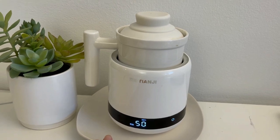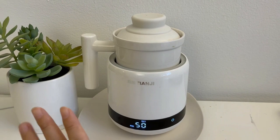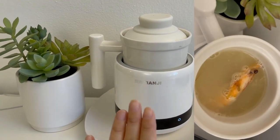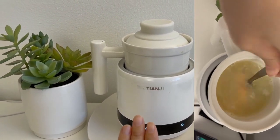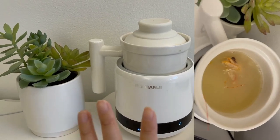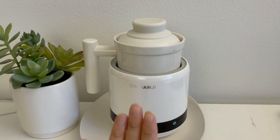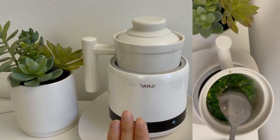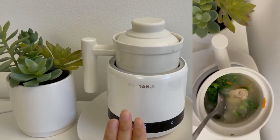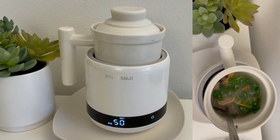I bought this from Amazon at a very good price — I think it was $79.99, but with today's inflation you should click the link in the description box to check the current price. I think it's well worth it. I put a little plate underneath just in case it overflows, so my table stays clean. I always fill it to about 70-80% capacity and never overfill. It also looks beautiful on the desk — I put a plant next to it and it decorates the whole desk nicely.